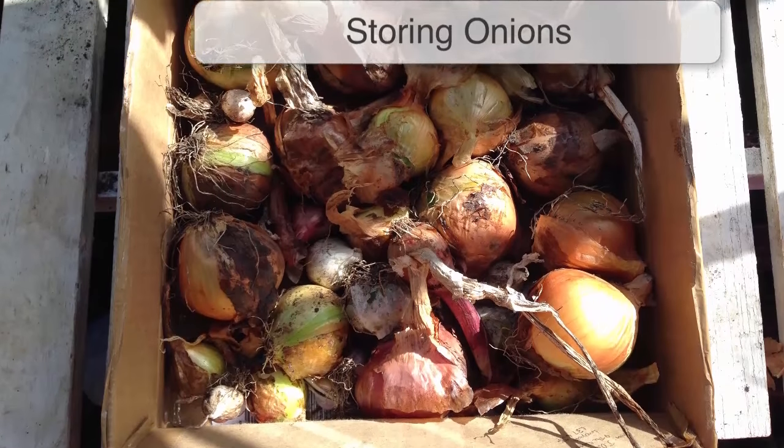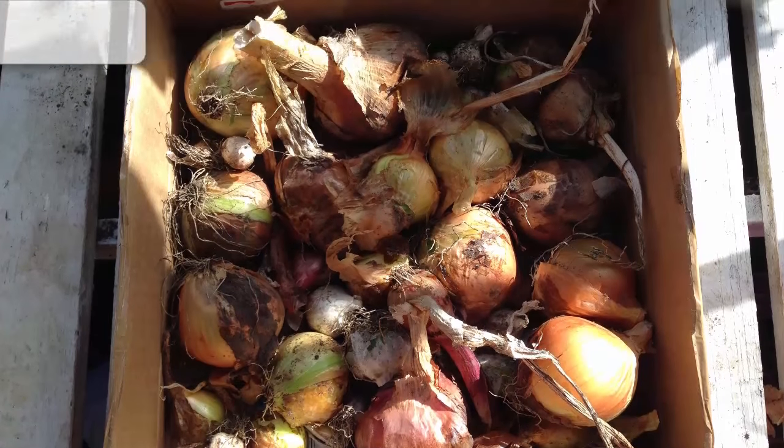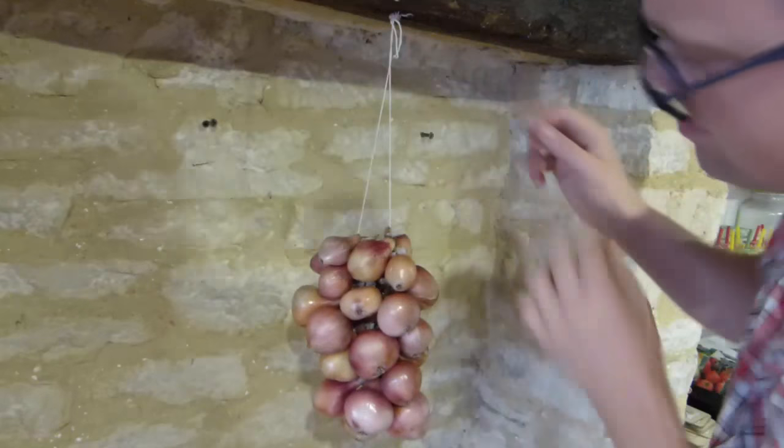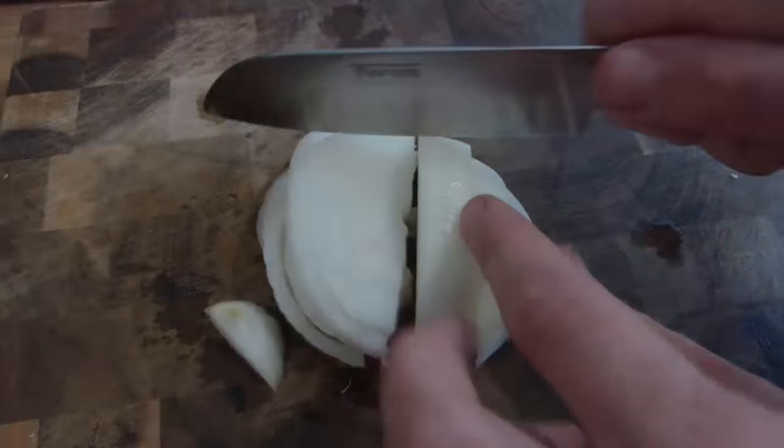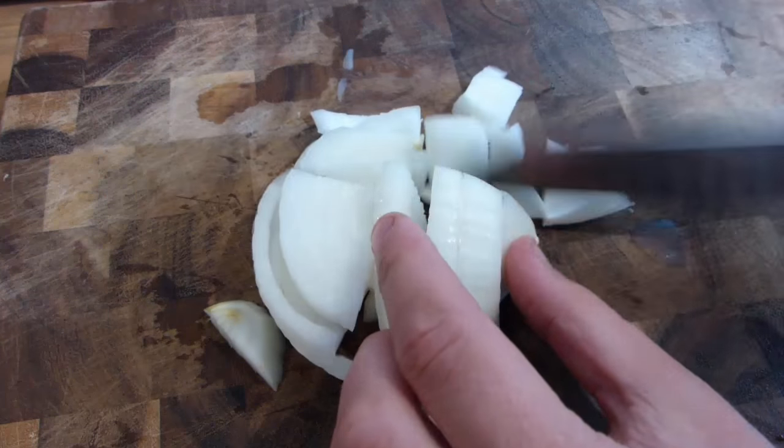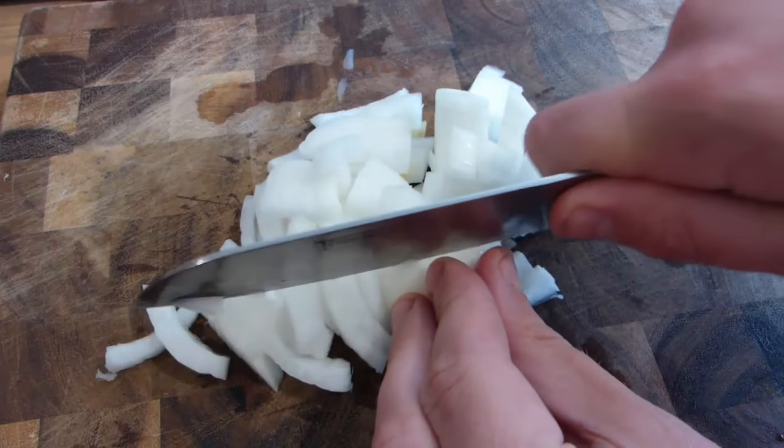Onions should be stored in a cool, dry, well-ventilated space out of direct sunlight. A garage or unheated room in the house is ideal. Don't store any soft or damaged bulbs — use these up as soon as possible instead.